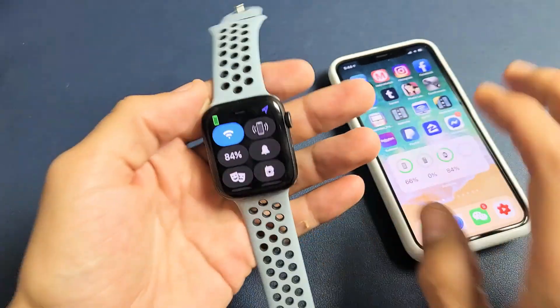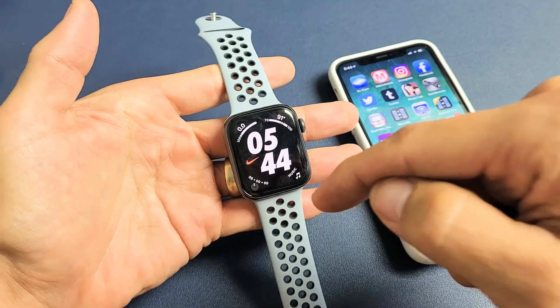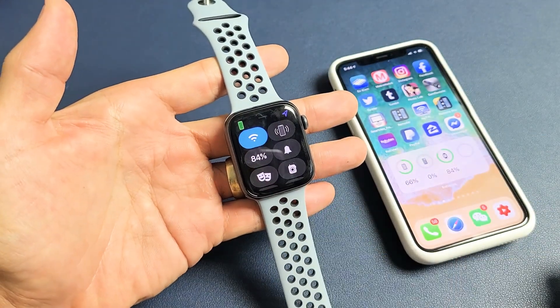The easiest way is to go directly to your watch. Once you're logged in and you're on a clock face, just swipe from the bottom up. There it is — you can see I have 84%.